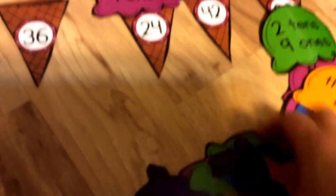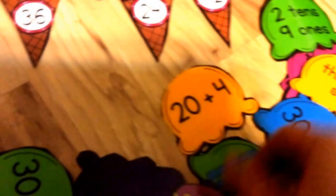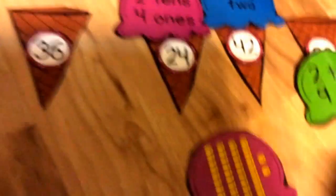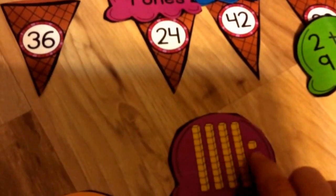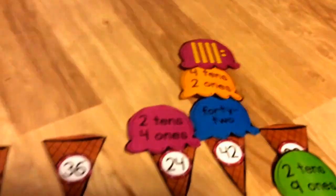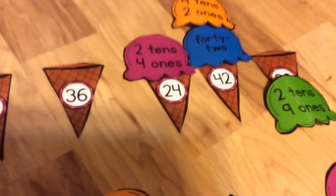Then you would take one card that has the 10s and 1s blocks: 10, 20, 30, 40, 41, 42. Up to 3 scoops on your cone. And you would want to find the one where they have the addition problem that shows 42.